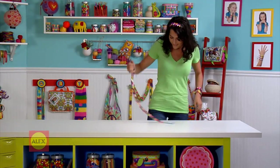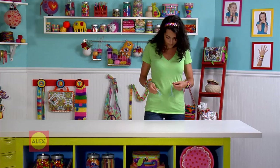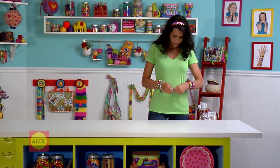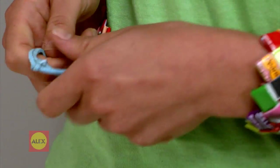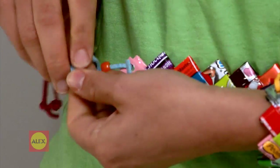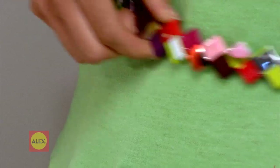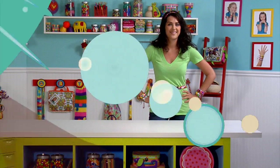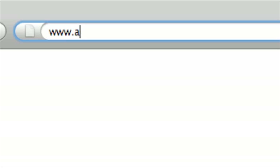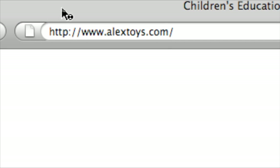You make a belt in exactly the same way, except this chain will be even longer. When you have linked up enough wrappers to fit around your waist, just add cords. Thread a cord and a bead through each side. Tie knots on the ends, and voila! Your look is all wrapped up. Sweet! To find out more or for purchasing information, please go to www.alextoys.com.